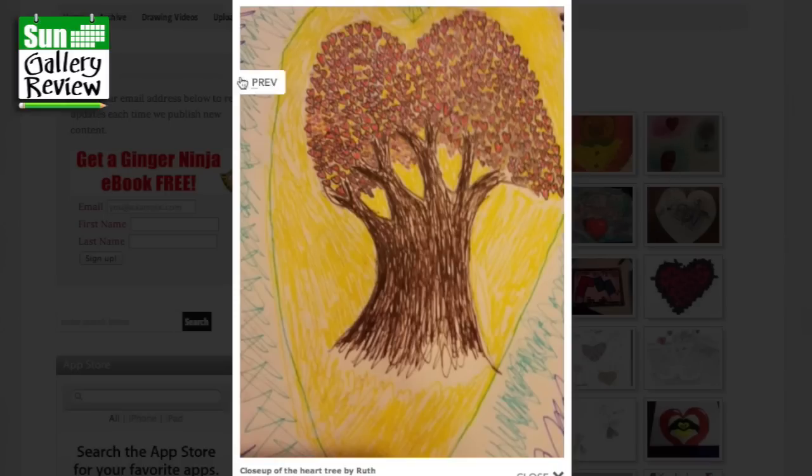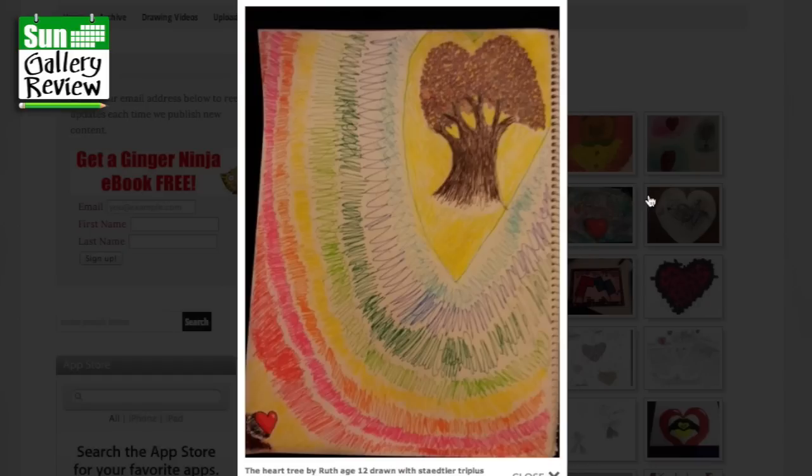Obviously he's got some deep feeling for something or someone there. Close up — a heart tree by Ruth. That's interesting, you're kind of within a heart. I wonder whether you could bring the tree in really really tight so it was just kind of sprouting out — you could bring the roots out of a rock or something, then you'd get the full heart shape as well as the heart shapes on the leaves.